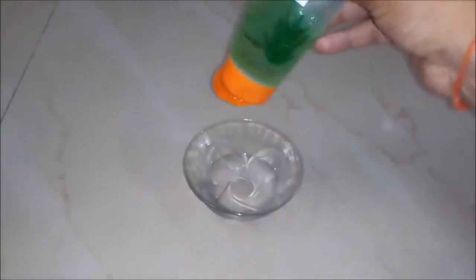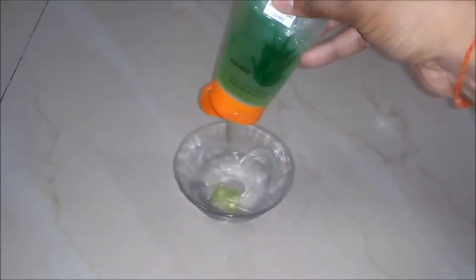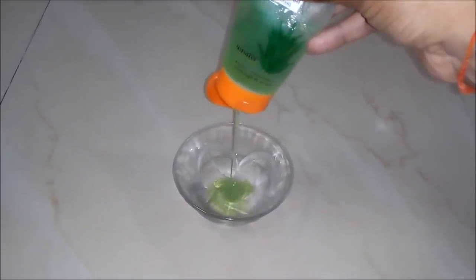Secondly we will add aloe vera gel, around 30 ml, to our bowl. It will provide moisture and also provide a gel-like structure to our hand sanitizer.